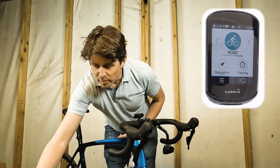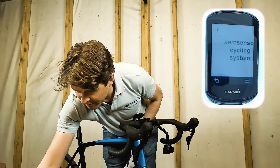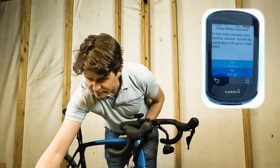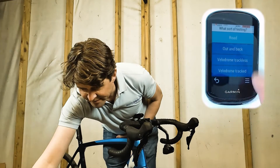The ACS app can be downloaded from the Connect IQ store onto your Garmin. Once you've got it downloaded, we can just open it by going into the IQ menu on my Garmin here — AeroSensor ACS. It's going to ask me if my power meter is calibrated; I don't care about that for now because I'm just getting set up.